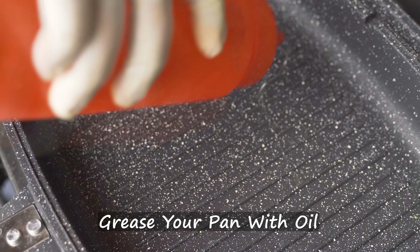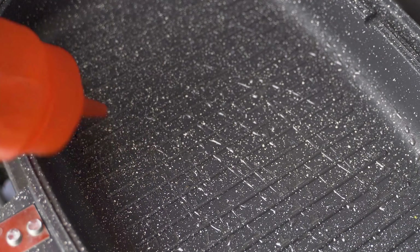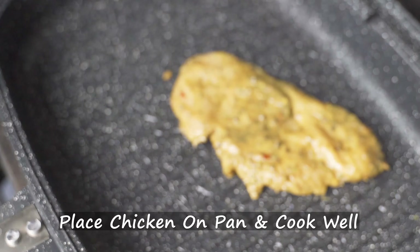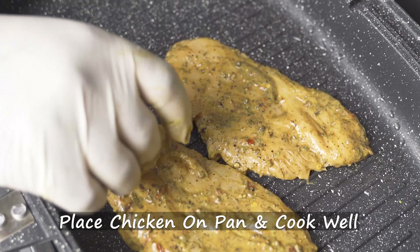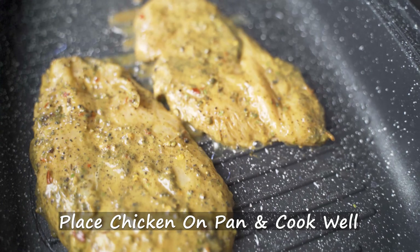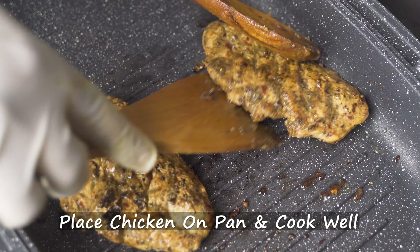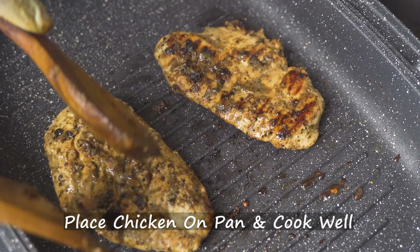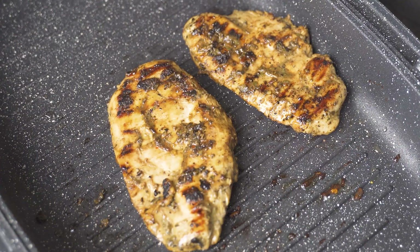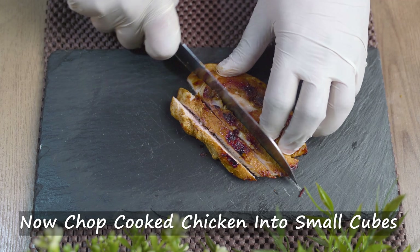Cook on a pan or grill. Cook the chicken thoroughly. Now cut the chicken into small cubes.